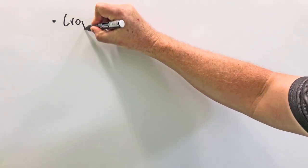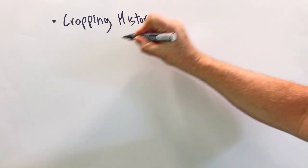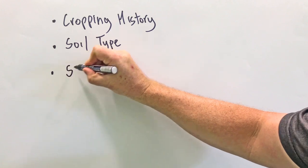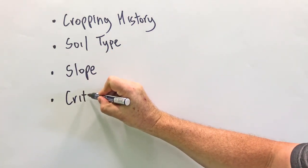The cropping history — are there any weed or pest issues? The soil type — how waterlogged will the soil get over winter? The slope of the paddock — steeper paddocks have an increased risk of overland flow of water, soil and nutrients.